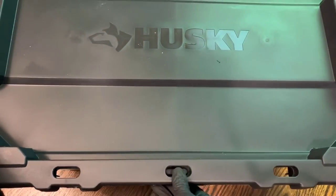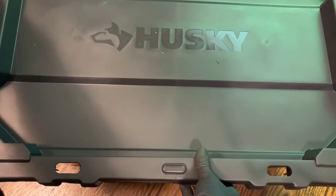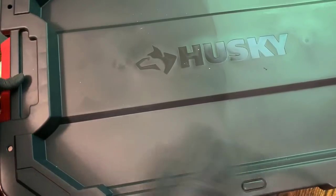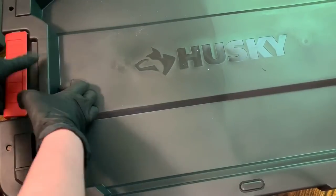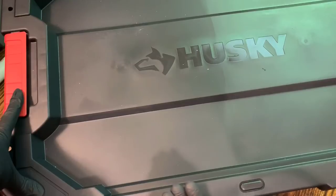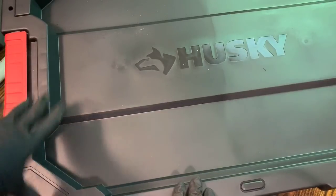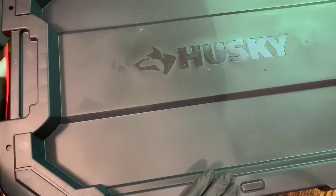I chose this Husky bin. I've used these before because the lids nest very snugly and they have clasps on either end. With those clasps, the lid shuts quite tight, which can prevent the worms from climbing out. I call it 'flighty' — sometimes due to barometric pressure or something wrong in the bin, the worms will climb, and nobody wants the worms getting out. So I get these bins that fit really snugly together.